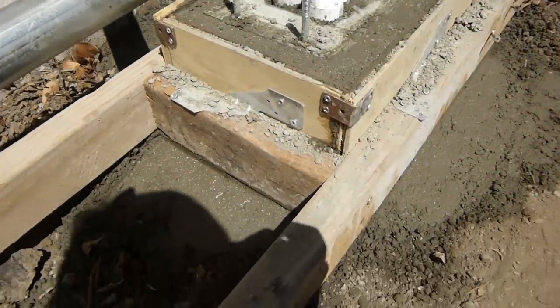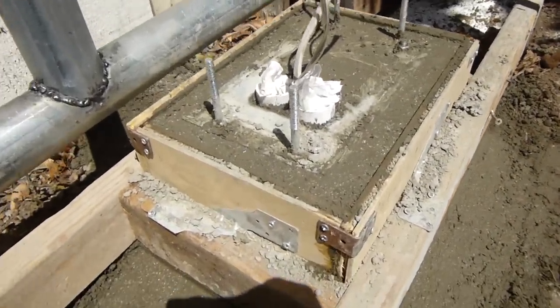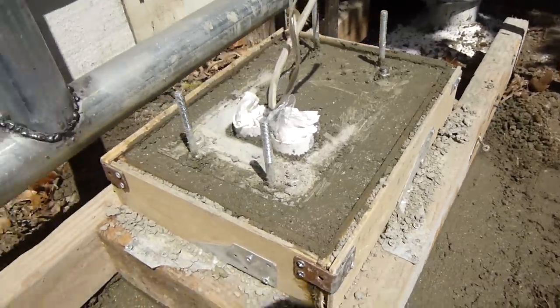The concrete is poured. It's actually my first time to pour concrete mix into a mold. Used up four bags of 60-pound concrete mix — gonna be damn heavy. Can't wait to see the results.